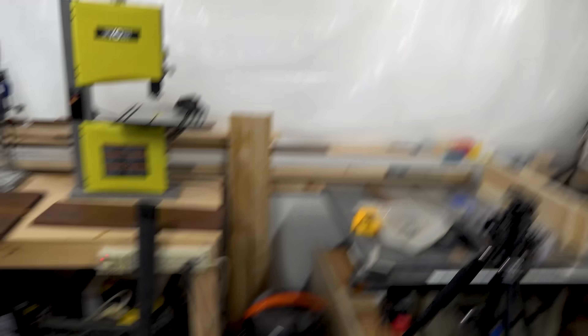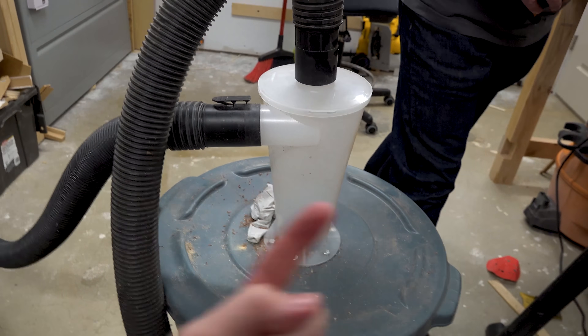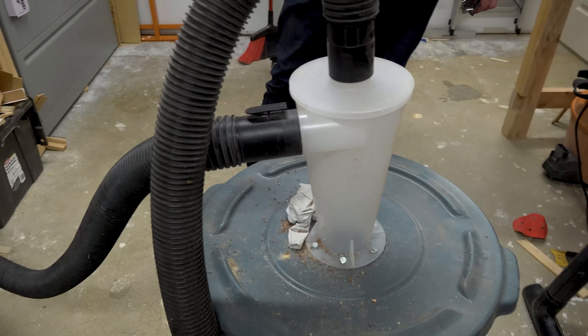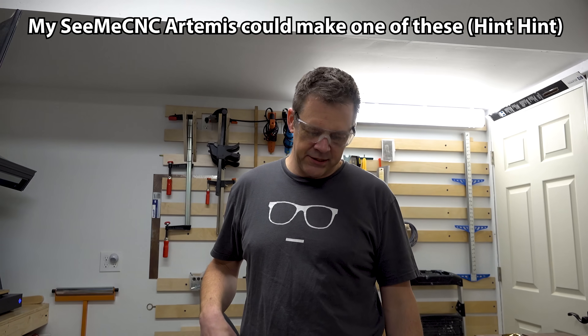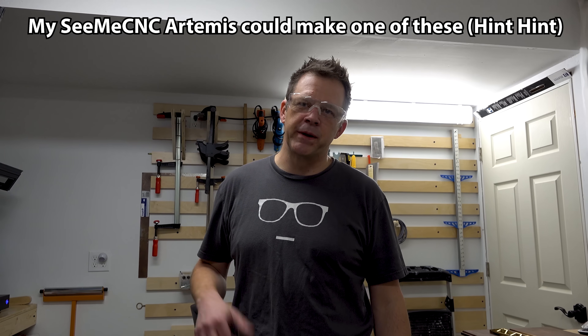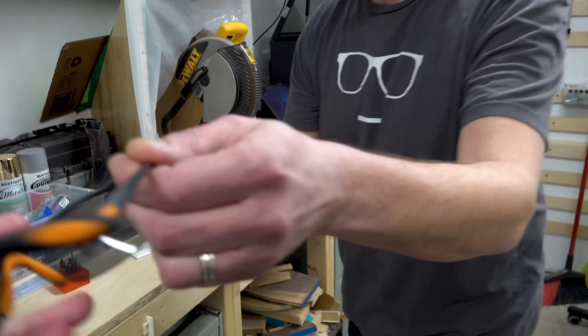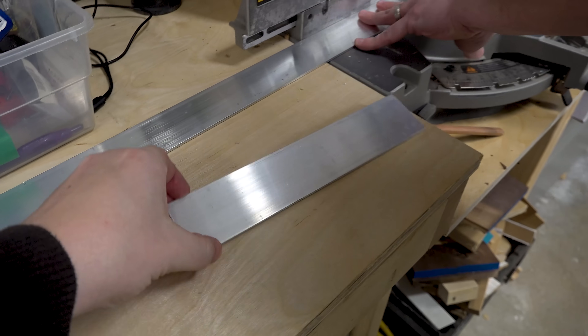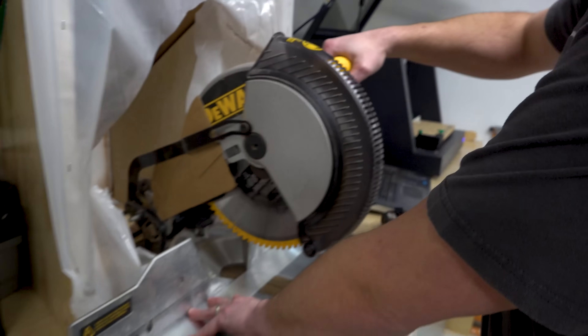He added a cyclone separator in the middle - the heavier matter gets thrown to the outside so it doesn't clog up the bag inside. Those are pretty common in wood shops now - big giant dust collectors. You could even 3D print one of those. Alright, we're getting ready to saw some metal - let's put on our eye protection.